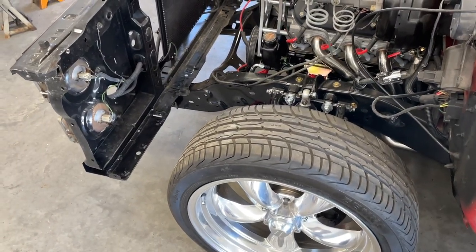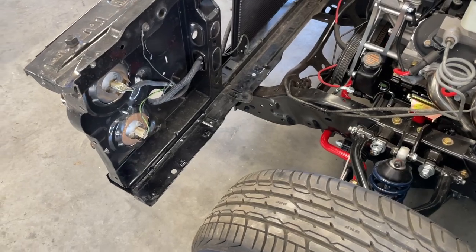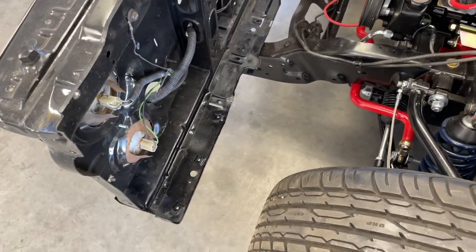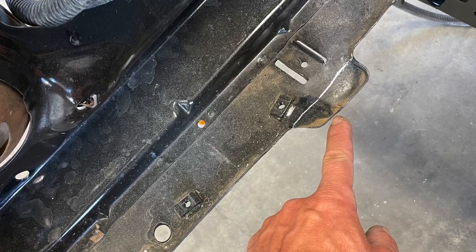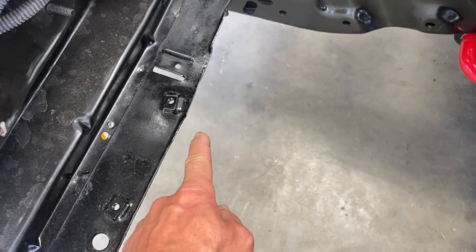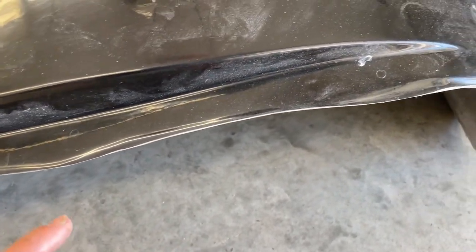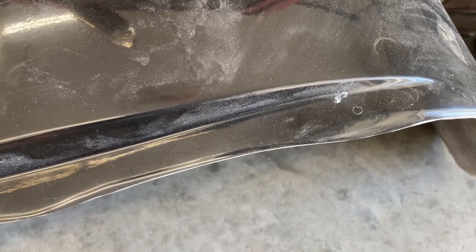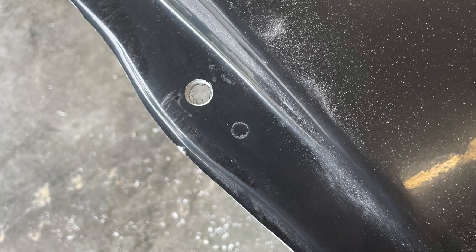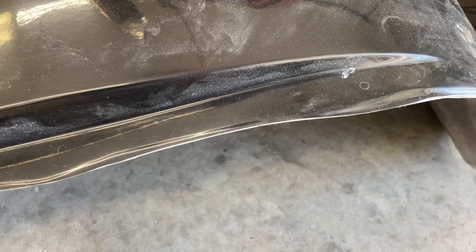Regardless of whether you have a first gen or second gen square body, there are some quirky little differences between them. Like on this '86, the radiator support had a tab sticking out on the driver's side — I had to just cut that off. Also, while your tubs may be shipped with some recommended places to drill for your fenders, I quickly noticed they're not all created the same and some of these holes would be pretty off if you just went with it.